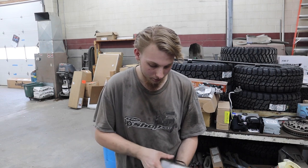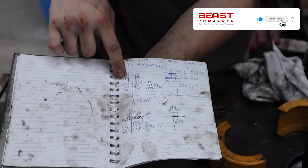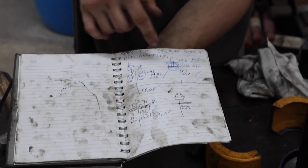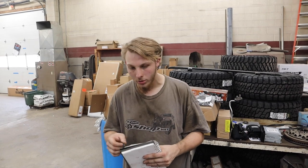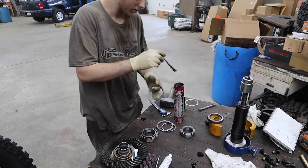I have all my gear jobs in here. As you can see, here's the front and here's the rear. I have everything labeled, both sides labeled, my backlash, and my factory specs. That way if we run into any sort of issue with any of our jobs, I can go back and look at what we did in that particular circumstance.